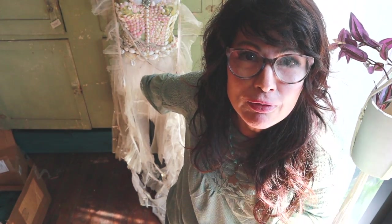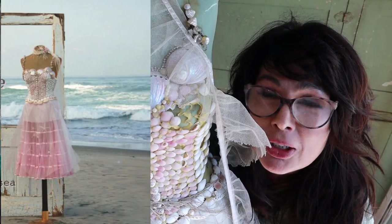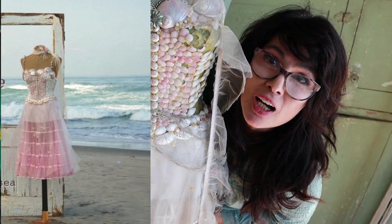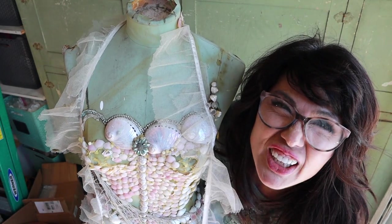I have this hideous dress form that I made ten years ago that's fallen apart. It's been out in the yard. I want to see if I can transform it in one hour. It's this beautiful dress form — I'll show you a picture of what it used to look like — but all the shells are chipping off, the skirt is all ripped up, and there's actually a bug crawling on it right now.